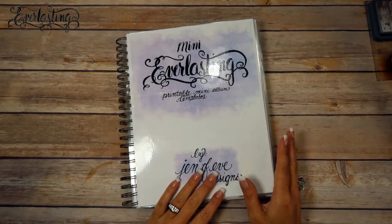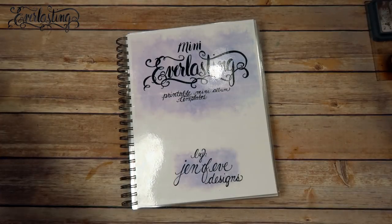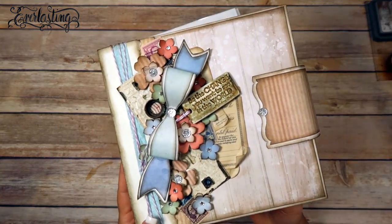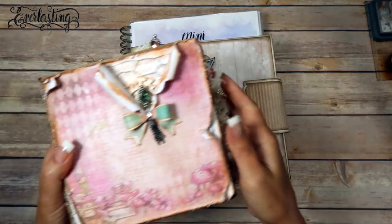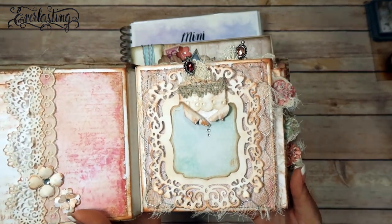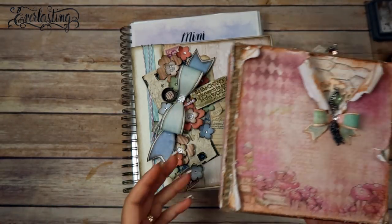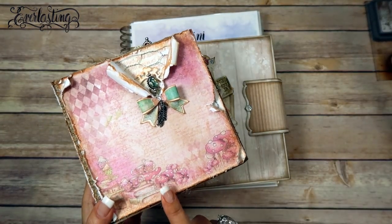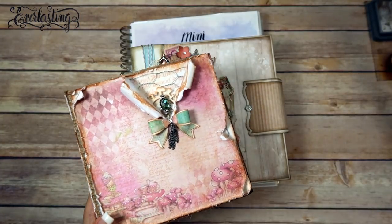Hey guys, we finally get to start on the mini everlasting printable mini album templates! We just got done making the larger everlasting — the 8x8 size — and that was a lot of fun. Then I showed you this little mini album, the mini everlasting. We're going to keep within this style because everybody seemed to really dig the whole shabby chicness of it. This is actually an album I'm giving away, so I'll have a link below.